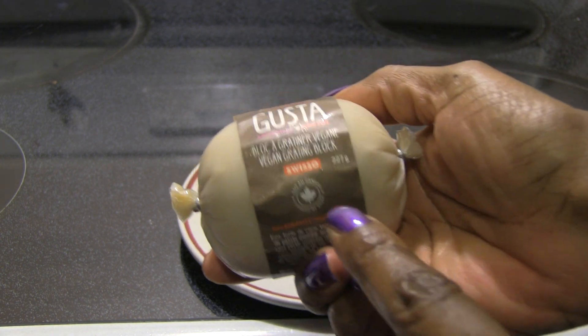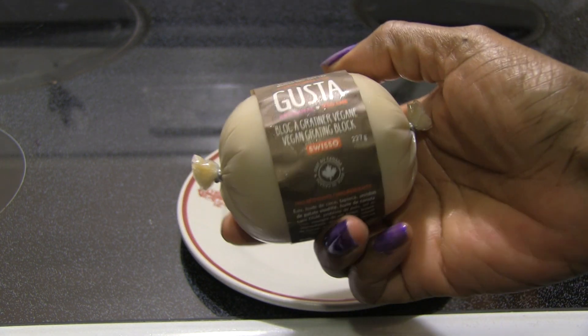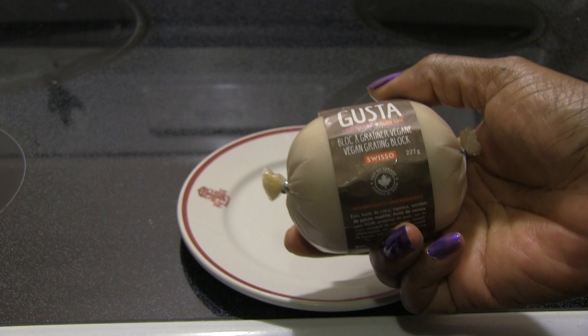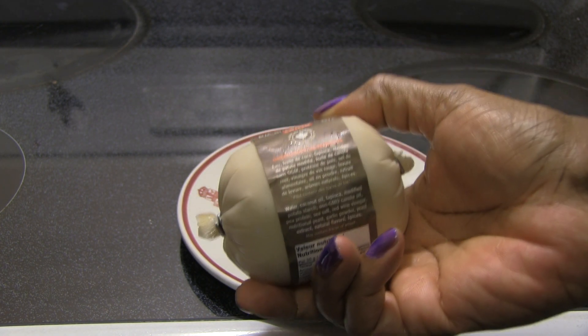This is their Swiss version. I was with my daughter at Good Rebel Vegan Provisions, and they have Swiss. I think there was a cheddar, maybe like a mozzarella. We picked up the Swiss, and I'm just going to taste this now. Let me tell you what it's made out of.